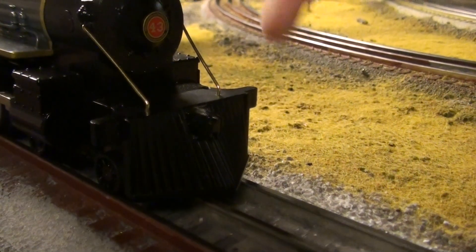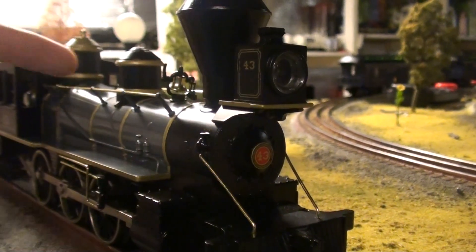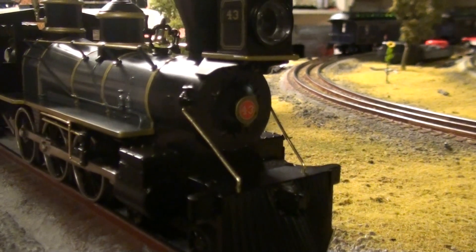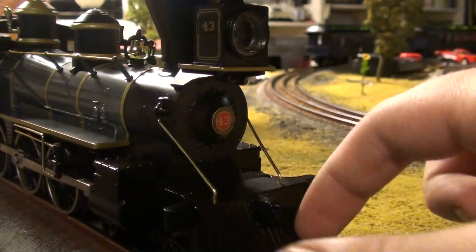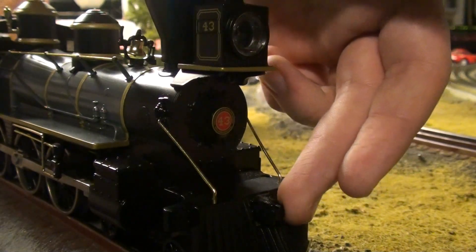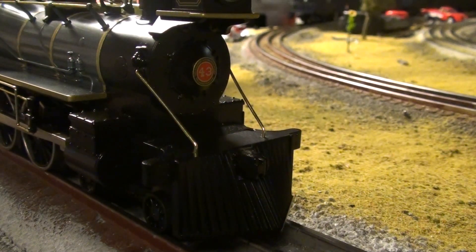This pilot — the whole engine, even the tender — is die-cast metal. There's probably some plastic parts like the headlight, handrails, and other piping, but other than that it's all die-cast. This is mostly a molded-in plow, with cuts or rivets in there. They also put in a molded-in coupler, which I'm not crazy about — it suggests they went for a cheaper price point.